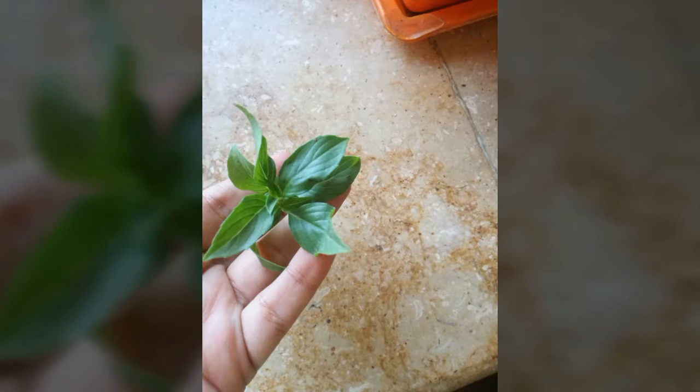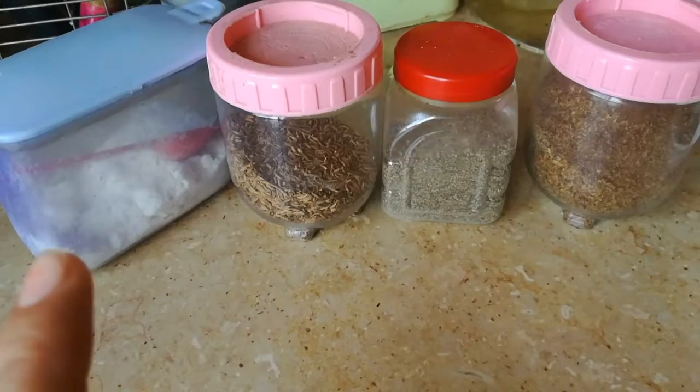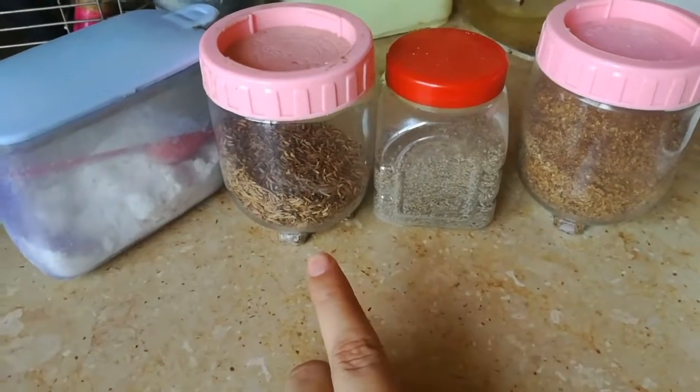I have put some lime seeds in with black pepper, and some roasted seeds — roasted alsi seeds which I have put into powder form.